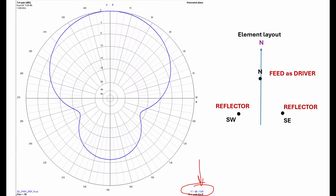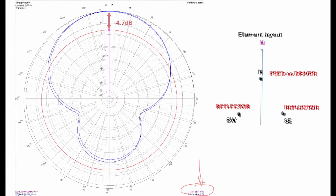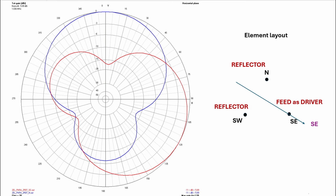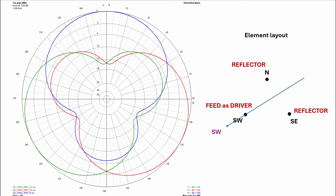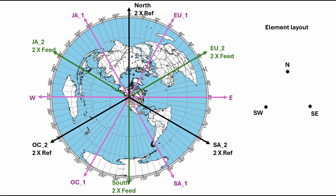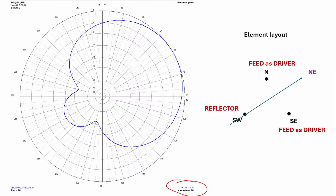Let's activate all three elements: feed one element as the driver while the other two are both reflectors. This gives us 5.9 dBi or 4.7 dB over a single vertical. Same thing here — if we feed the southeast, north and southwest are reflectors, we get gain to the southeast. For southwest gain we set the north and southeast as reflectors. The surprise to me was that the feed point match — the SWR — changed only slightly and remained usable without any change to the matching network. For the last three directions, let's feed both the north and the southeast while we tune the southwest as a reflector.